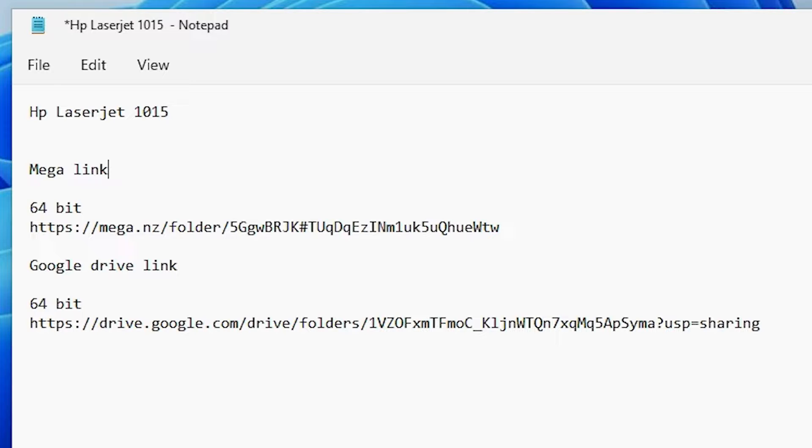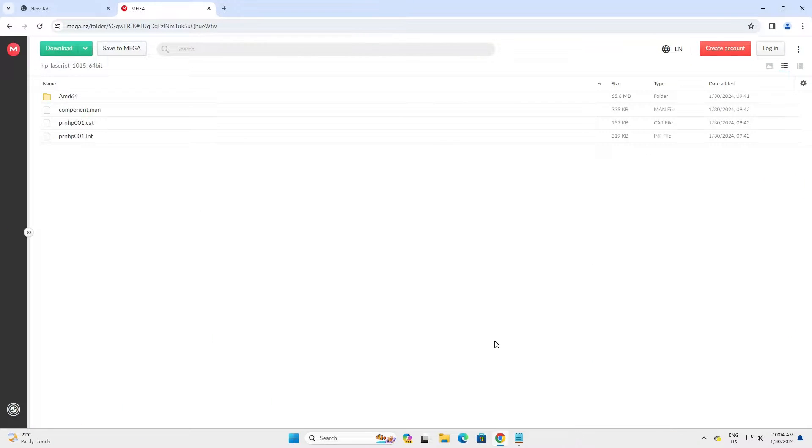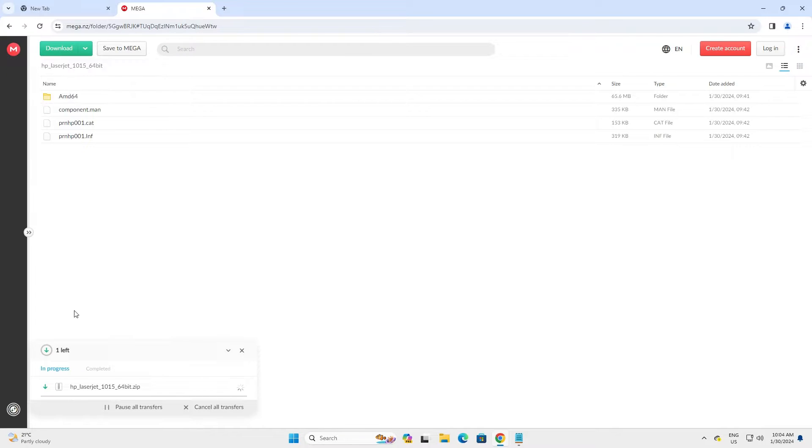Windows 11 is always 64-bit. Click on any link that you want. Click on the Mega link and my Mega link is open in my PC on my web browser. Click here — here we find download. Click on download as a zip.